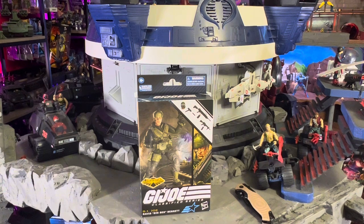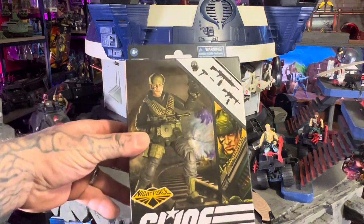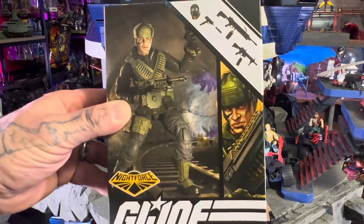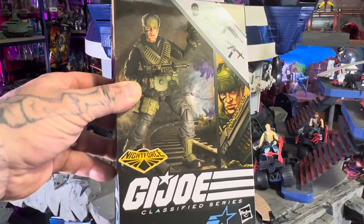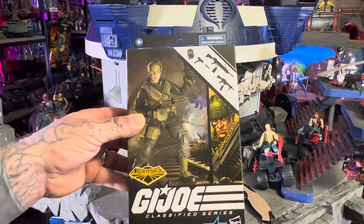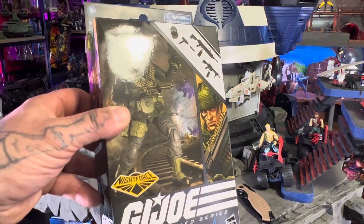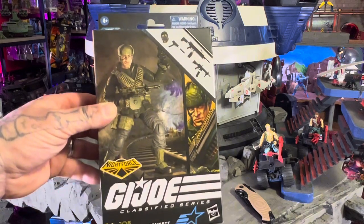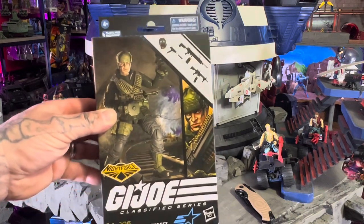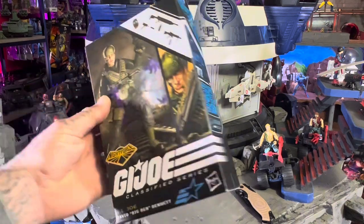What's up GI Joe Classified fans, I'm Aaron the Toy Enhancer, welcome to the channel. I just got this new GI Joe Classified Big Ben. He looks awesome — this is a Night Force edition. I think this is the first Night Force we ever got a pre-order on. I missed the initial pre-order and caught the second round when Hasbro put it back up for sale, so that's why we're a little bit late on this.